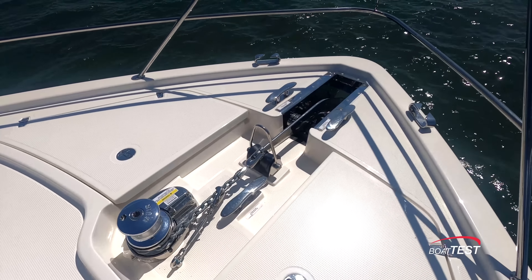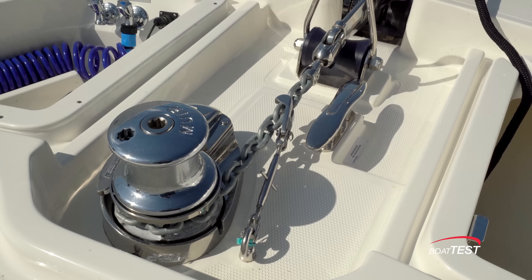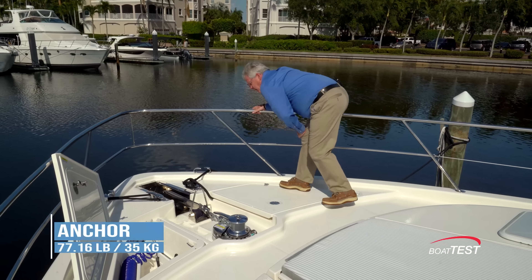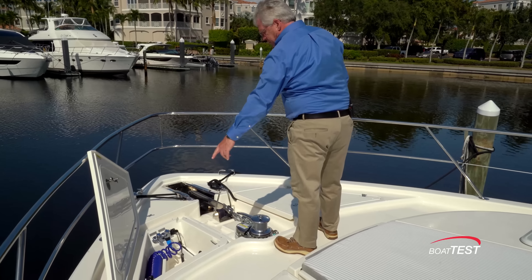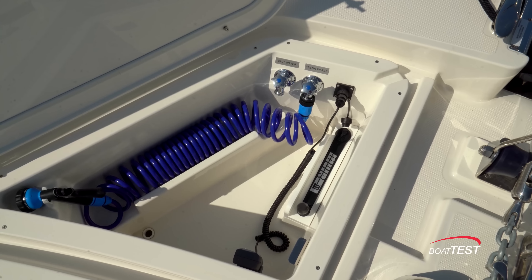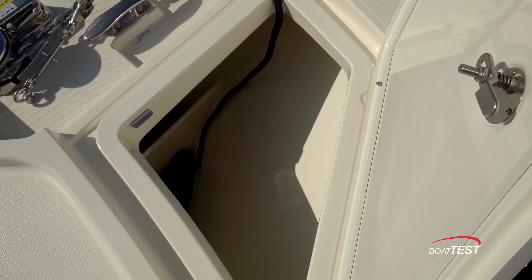Fully forward, we come to the ground tackle. It consists of a Muir windlass, chain stopper, cleat, roller, and that is handling a 35-kilogram ultra-anchor. There's a swivel for self-righting the anchor. To the port hand side, there's both fresh and raw water wash down. There's a remote control for the windlass and to the starboard side, access to the road locker.